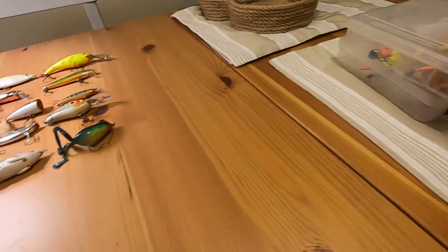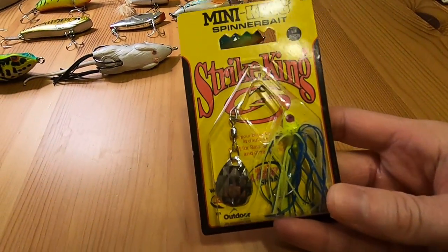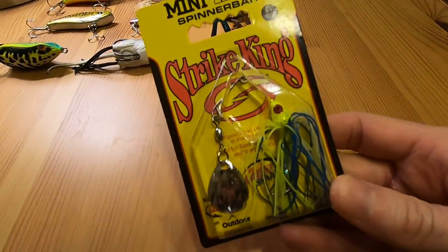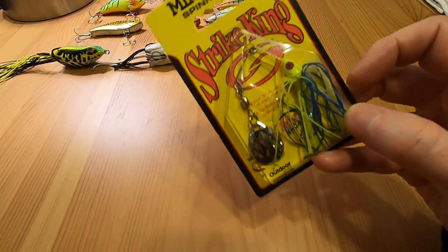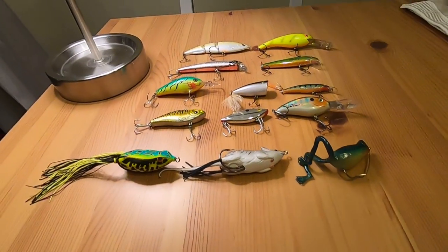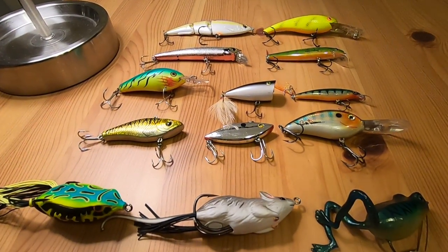And I've got another goodie I got myself — the spinnerbait. Apparently this is really good for pan fish and really good for bass, so I'm excited to try that.